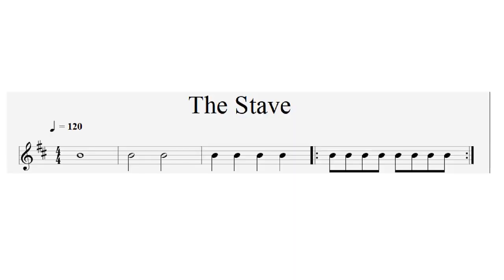One of the first things to think about is the stave itself. The stave is made up of five horizontal lines, on which are placed various symbols indicating note durations. The note symbol is a rugby ball shape and can be either solid black or hollow, with or without a tail. The exact shape of the note symbol determines how long a note will last when played.